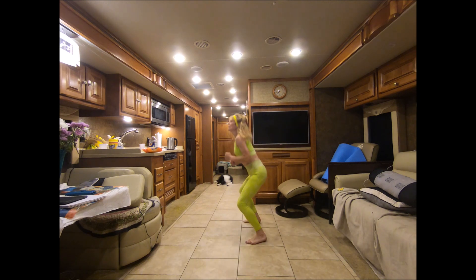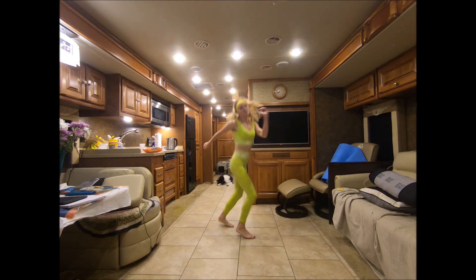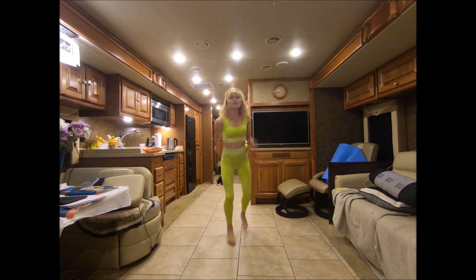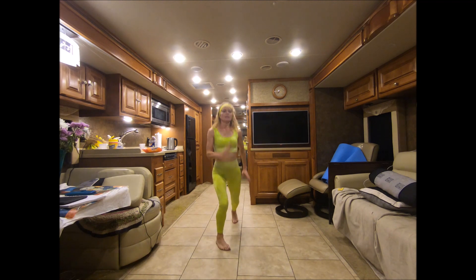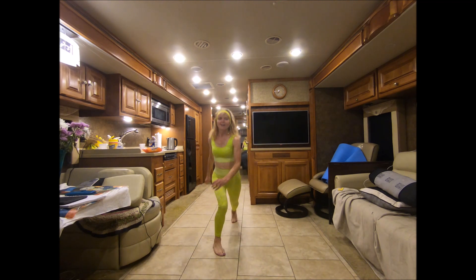One more. Hold. Scissors. Get your core. Chest is lifted. Single. Come on, keep that. Come on, keep that.